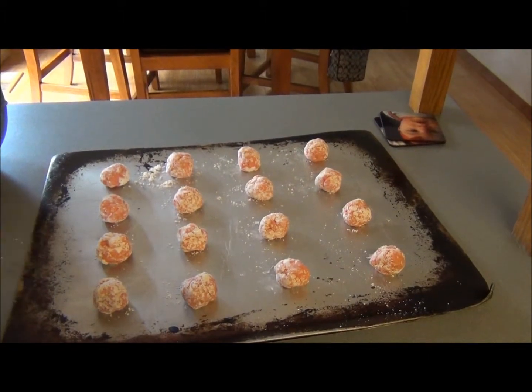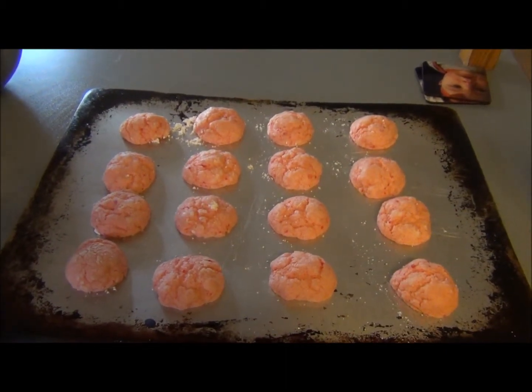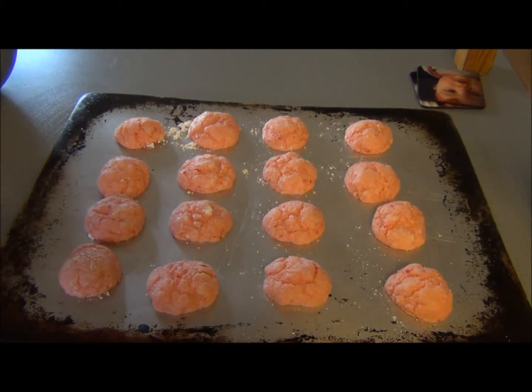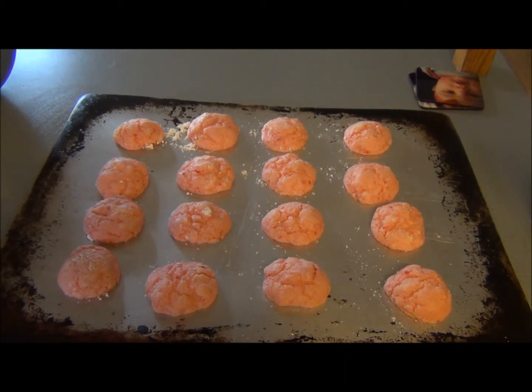Once you have a full cookie sheet, pop it in the oven and give it 10 minutes. After 10 minutes, pull your cookies out — this is what they should look like when you're done. I usually let them sit on the tray for about 30 to 45 seconds, a minute tops, before pulling them off just in case they're a little undone in the middle.